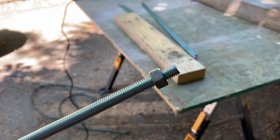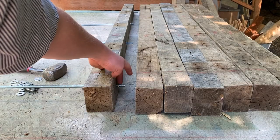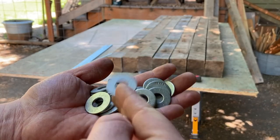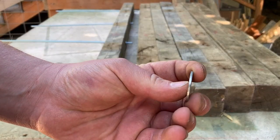Voila! I'm putting a washer between each board just to make a little bit of space to keep it a little drier. I'm not sure how much it will do — these washers are only about a sixteenth of an inch thick.